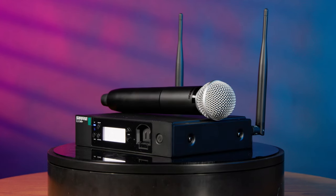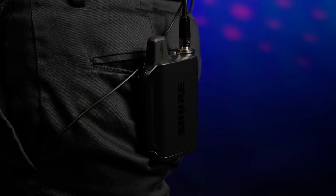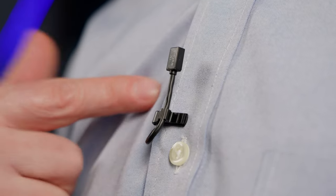This effectively doubles the bandwidth over the original GLX-D system and makes it a lot more reliable than traditional wireless systems that only operate in the crowded 2.4 gigahertz range. And yes, as you may have guessed, we're using it right now to record my voice for this video.